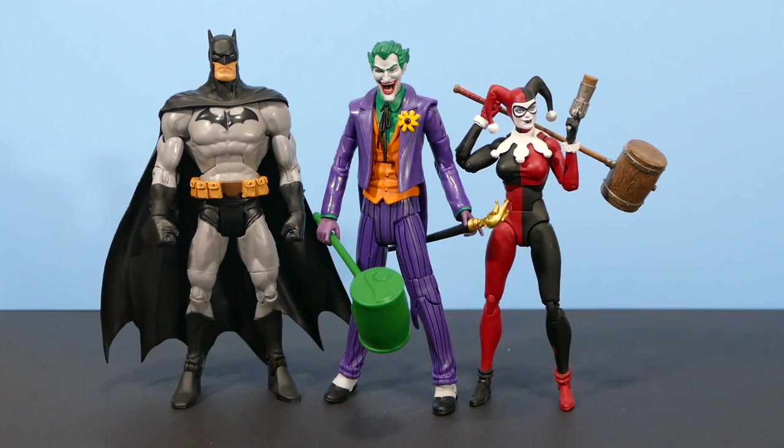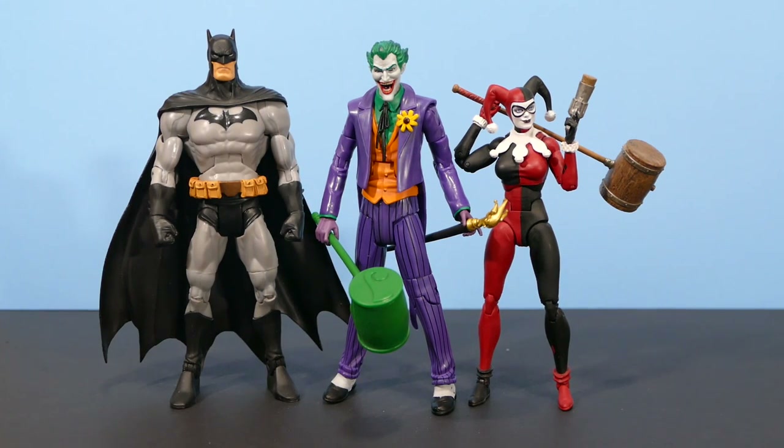Now displayed on either side of the Joker for size comparison, we have a DC Universe Classics scale Batman figure — admittedly a custom Jim Lee style Batman, but the size and scale are still DC Universe Classics. And on the other side we have the DC Icons Harley Quinn. The reason I chose to display her next to the Joker is to show that Harley Quinn is shorter than the Joker, and this figure actually works well with the Joker.